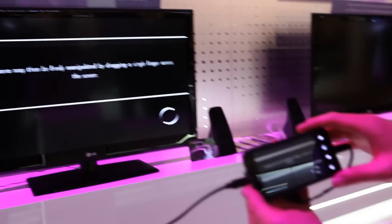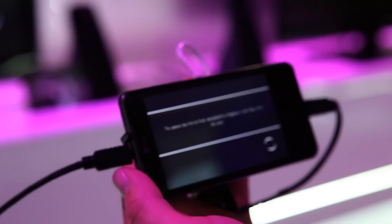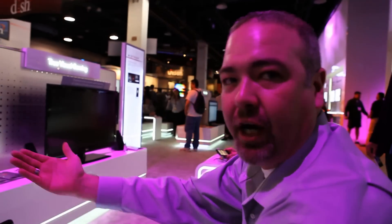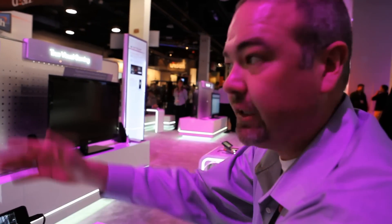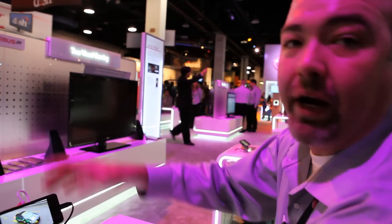The great thing about having the content mirror is — let's say you're a parent. I have a 13-year-old son and I'm kind of careful about the kind of games that he plays. By having this hooked up, I can see what kind of content or what he's watching on his phone right on the TV.